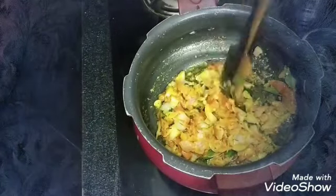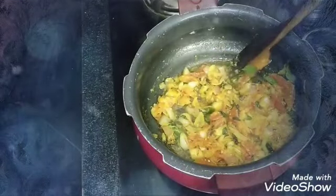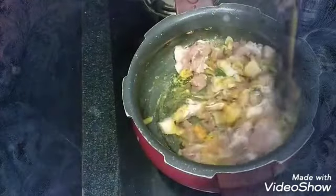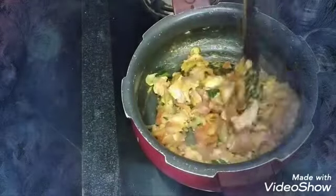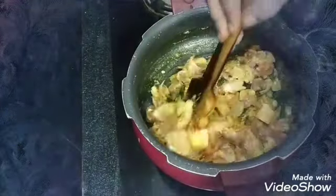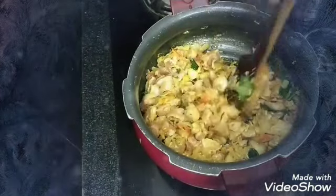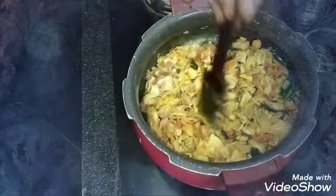I'm going to mix it up. Let's wash and add the water in the middle of the pot. I will put the water in the bottom.